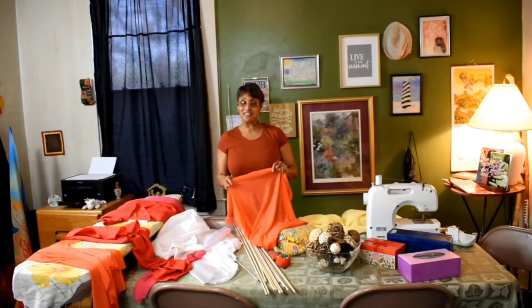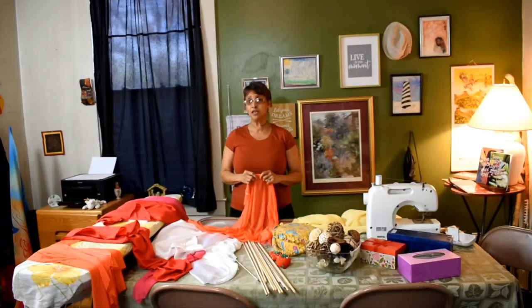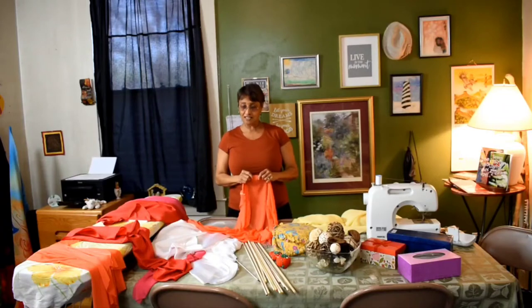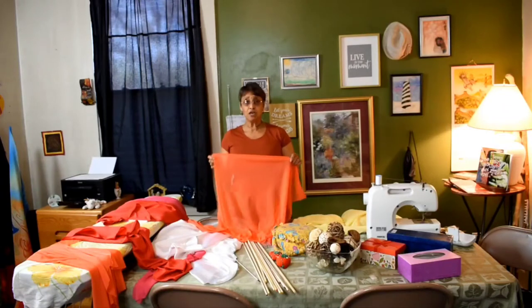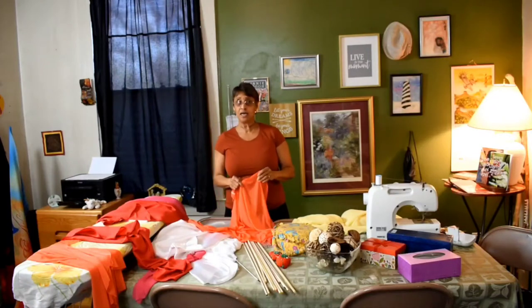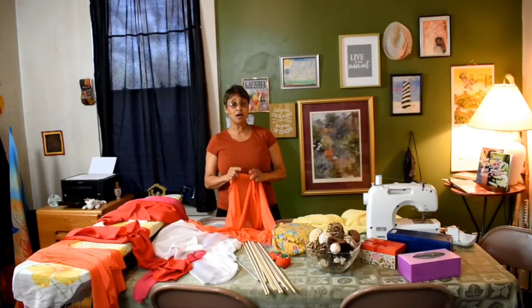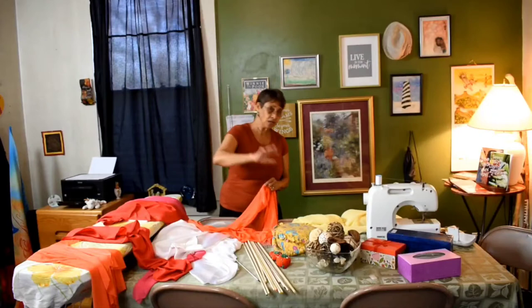We're going to talk about flags. You've seen the videos, hopefully, on how to make your own flags. Today I'm going to talk about the materials, because not all flags are created equally, and you cannot use any type of material on your flags. It'll either be too heavy or too thick to make noise instead of having that easy flow.